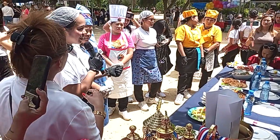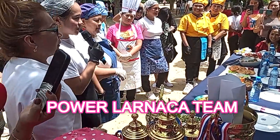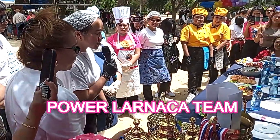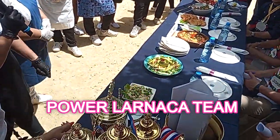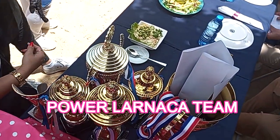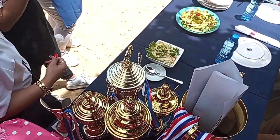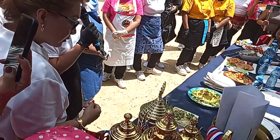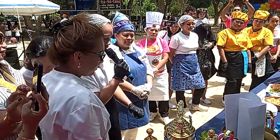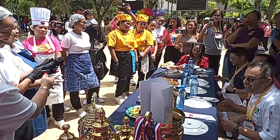Hi, good day and good afternoon to everyone. This is the grief from Team Power Larnaca. This is our menu for appetizer — it's carrot mayo with mayonnaise, pineapple, egg, salt and sugar with a little pepper. I put some lettuce so it will mix with avocado, avocado toppings, and carrot. So it's called carrot mayo. Thank you. Thank you for Team Larnaca.